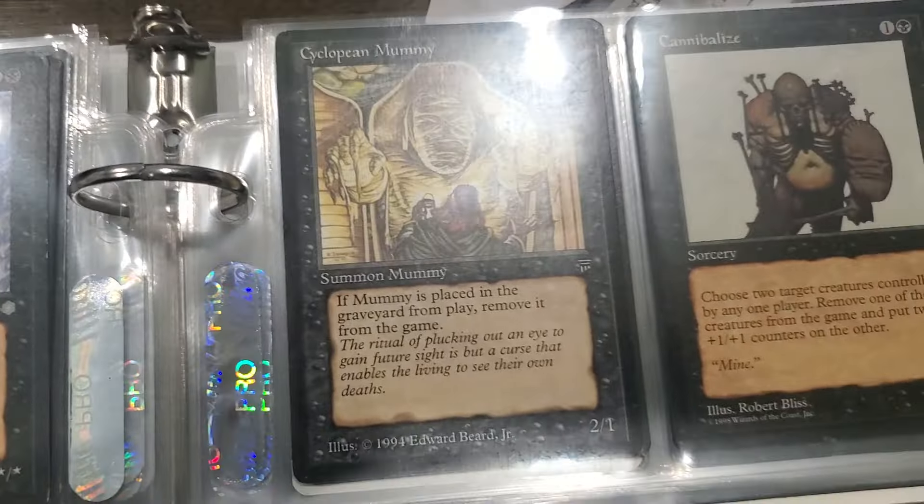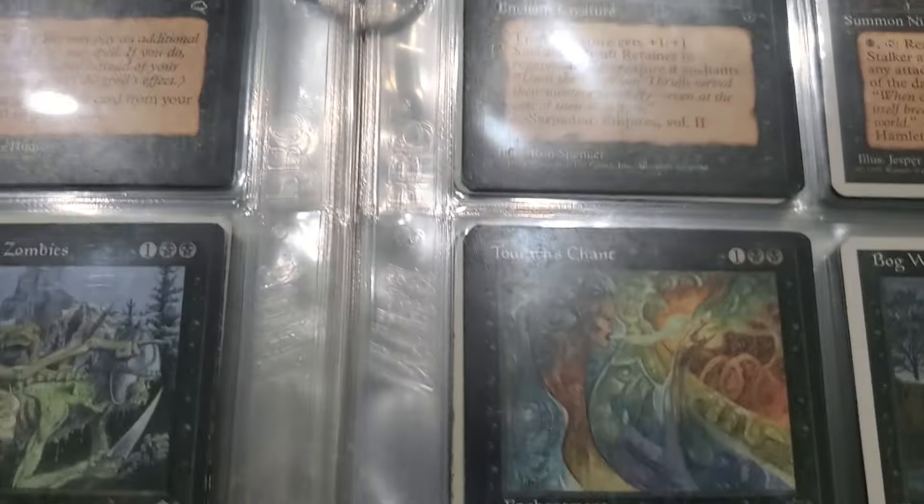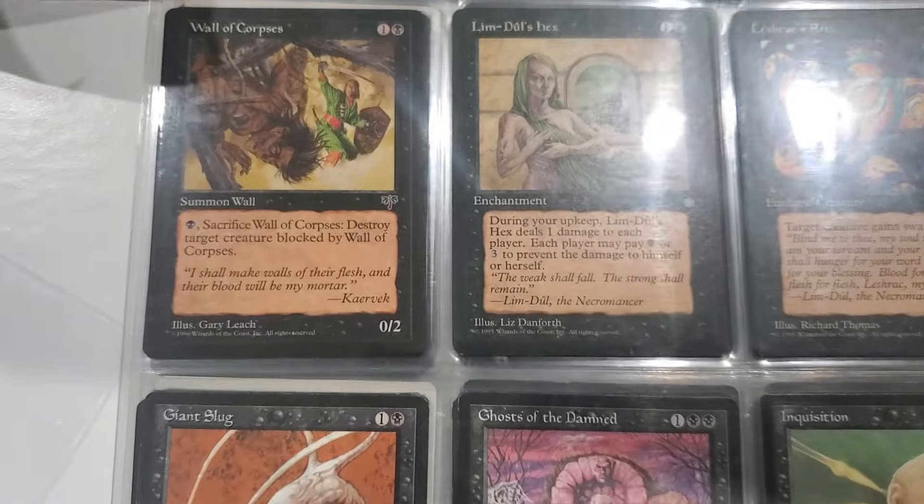Oh look at this sweet old Legends cards. Chronicles - Chronicles is not worth as much, but still cool.